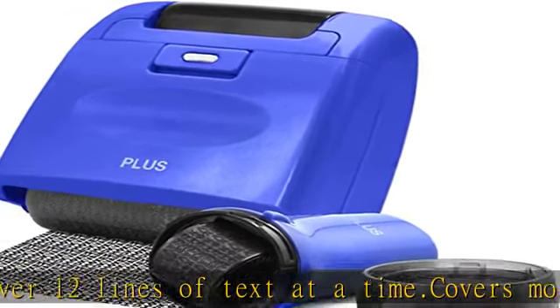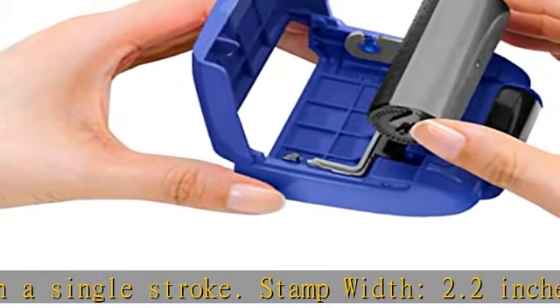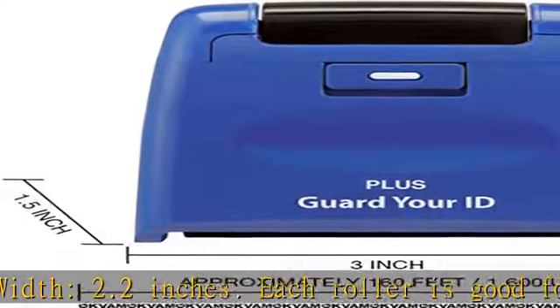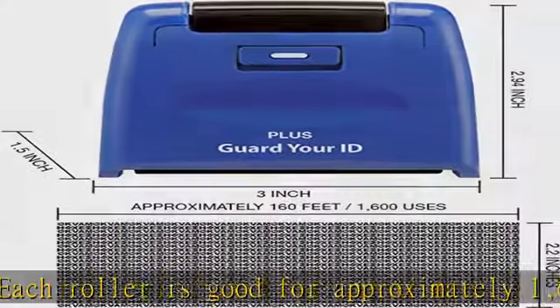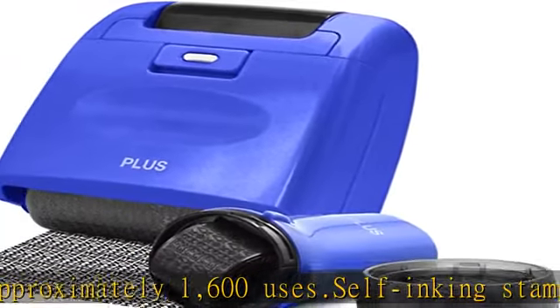A unique pattern obscures printed text of any length. Specially formulated oil-based ink designed for use on non-glossy paper. Perfect for bills, bank statements, credit card offers, cash checks, tax returns, and more. Show more in the description to get this product today at the best price.